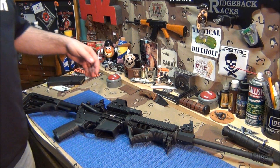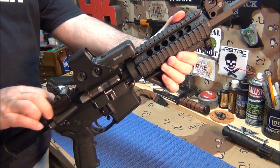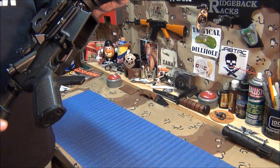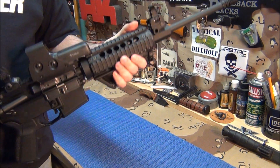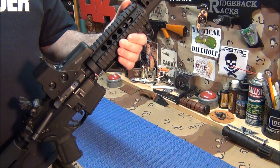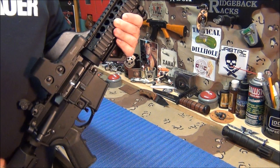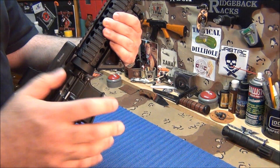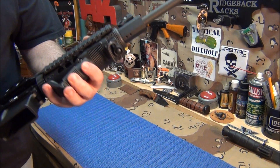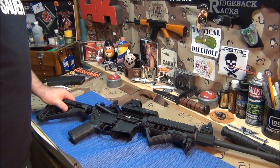I might have to reposition the camera because these gas rings are really small - real tiny. Just want to show you guys that the rifle is on fire and safe. I know it might seem ridiculous that I show you that every time, but I do it because I'm trying to be a good example for new gun owners and teach them safety. I think it's a good thing.